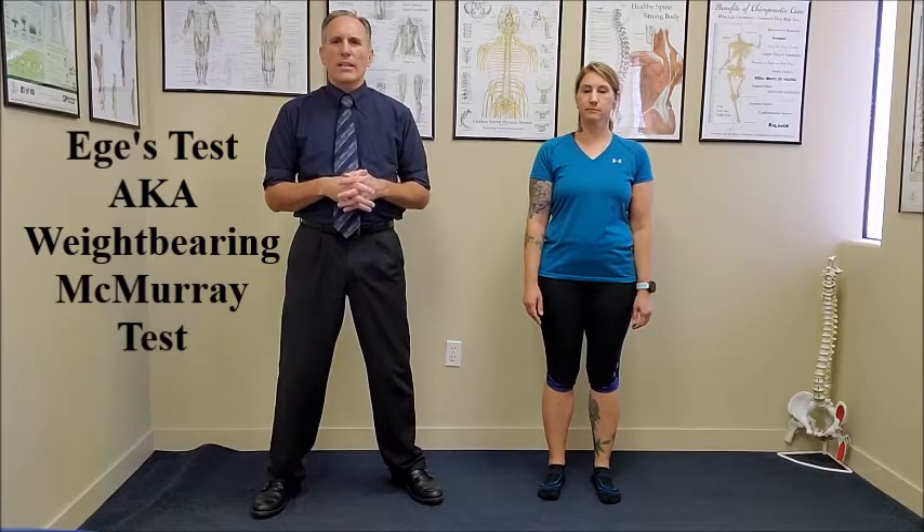The test is positive if either of the squat positions causes pain along the joint line. If the hips are externally rotated and the pain is along the medial joint line, then the test is positive. If the hips are internally rotated and there is pain along the lateral joint line, the test is positive.